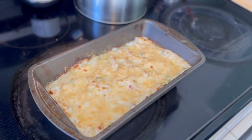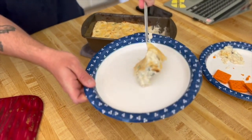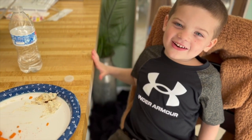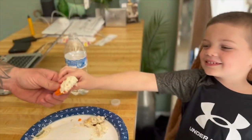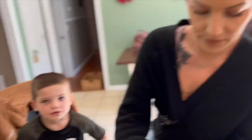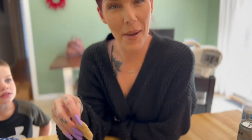We're going to let that cool off and we're going to taste test it. I got 10 out of 10! Delicious — the first time I'm ever trying this. It tastes like crab dip. That's phenomenal. I think it's better than crab dip!